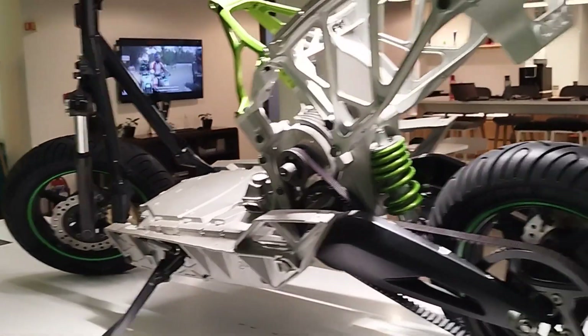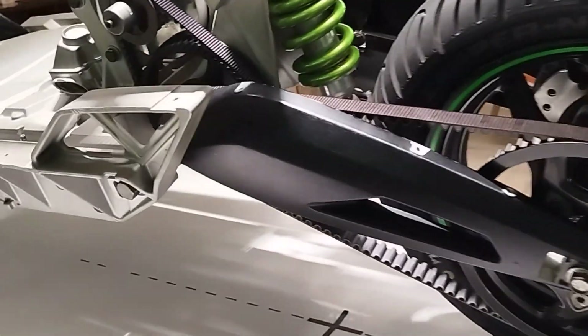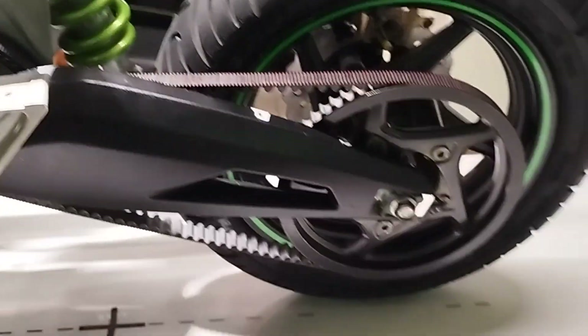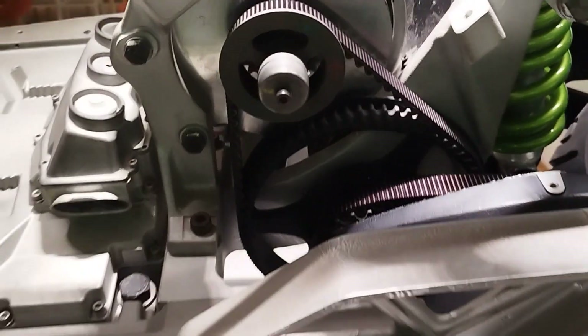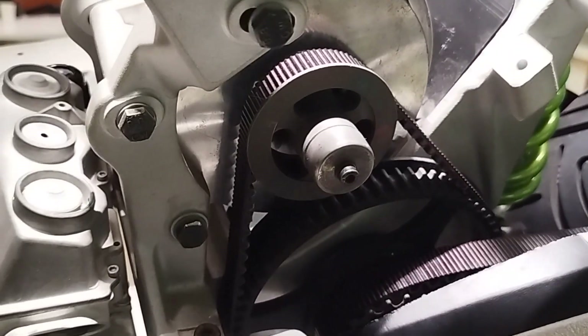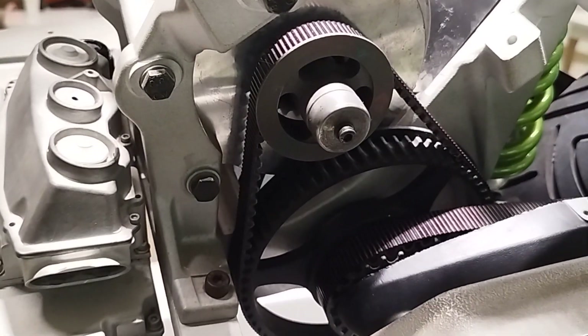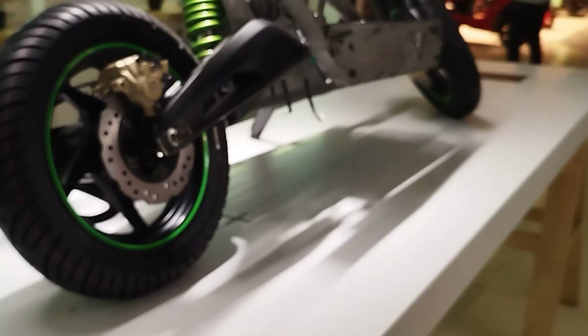They have used mono suspension, which gives very good suspension to the scooter. Here you can see the belt section — how the motor's rotational speed is converted to the wheel. This is a one-step-up gear system using one belt.